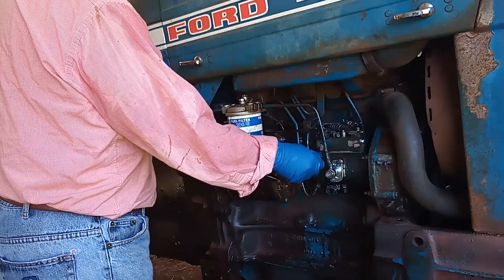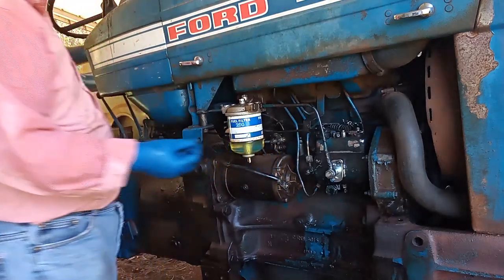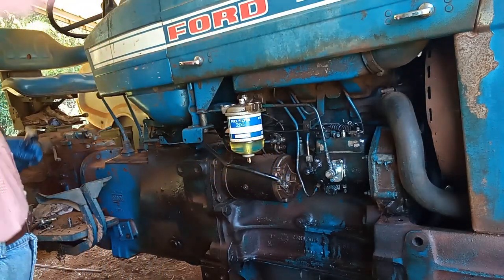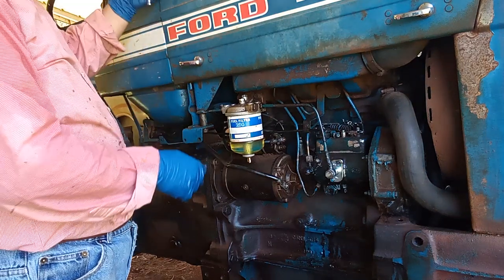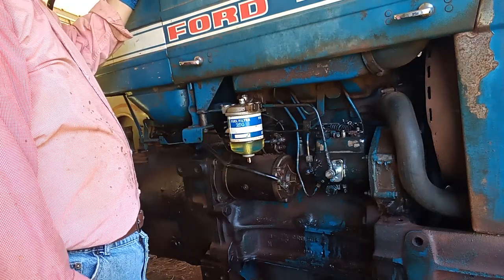As you can tell, there's fuel flowing through here. Make sure you let all the bubbles go out first — that way it will not create pressure in the system. So when you start the engine, it will start properly.